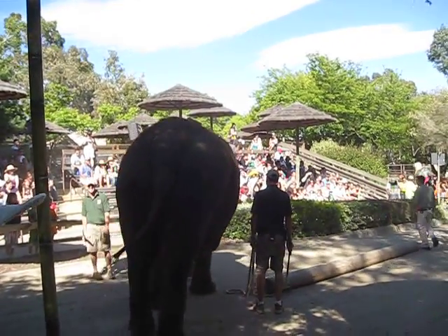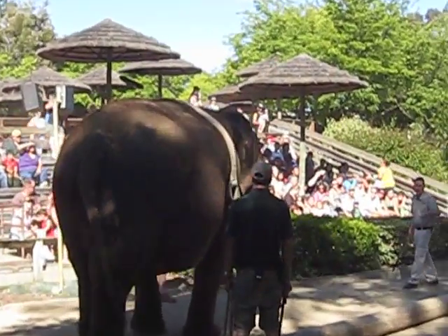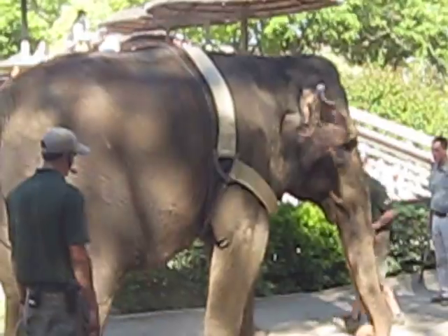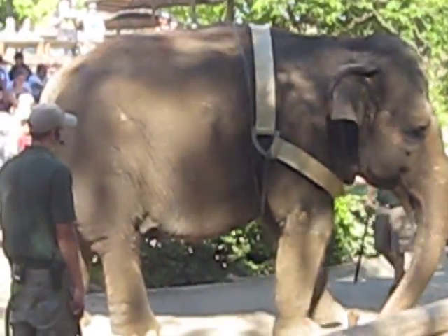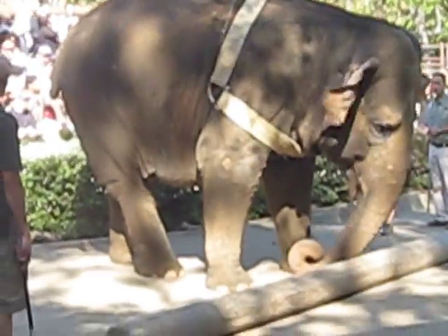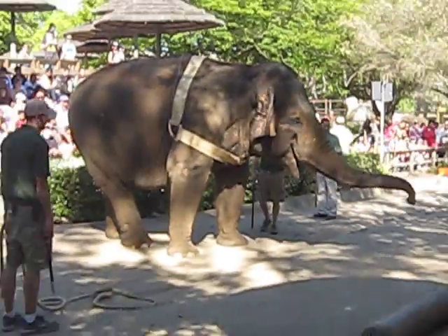That nose is really, really strong. She's going to show you that because she's going to push this log all the way to that log pile over there. If she does it, she loves the applause — she's a real ham for it. Now she's going to get her head down all the way to the ground, get the most leverage she can, and give it a big push. Awesome job!